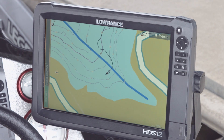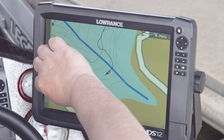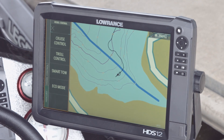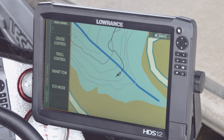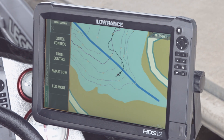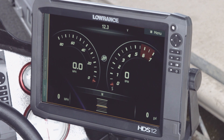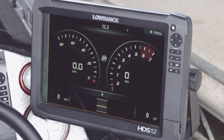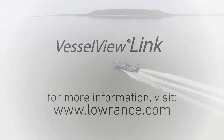Another function on the quick access bar, other than just your engine data, is the vessel control. If you select that, it gives you the ability to look at cruise control, troll control, smart tow, and eco mode, allowing you to adjust your engine performance while you're on the water. Mid 2016, the Mercury Vessel View Link Black Box and the Lowrance HDS compatible software will be available. Thanks to everyone for today!